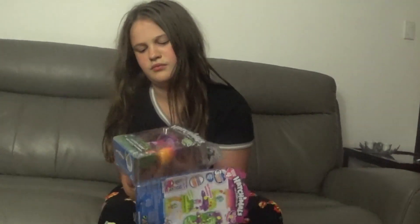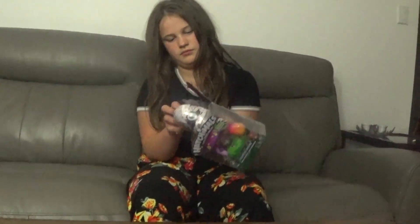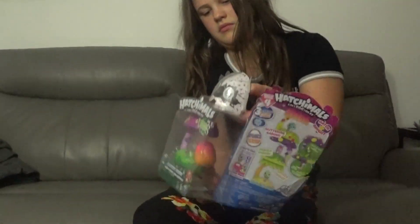So if you guys love Hatchimals, remember to give the video a big thumbs up. If you love collectibles, give the video a big thumbs up. Alright, let's see.